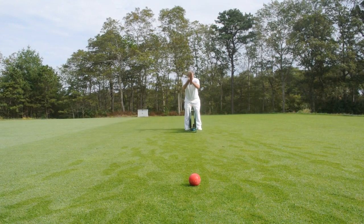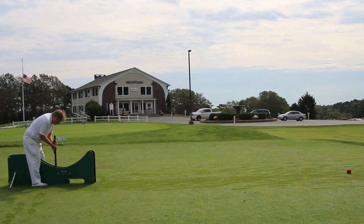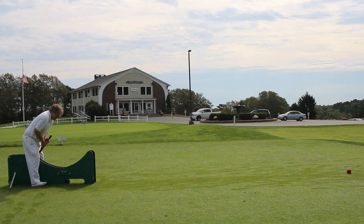Using the swing coach outside on the croquet lawn with a ball is a great experience. Before taking it on the lawn, hit some balls from one location to another to find the most level area. Once found, aim the swing coach at your target. A peg or stationary ball are good target choices since you don't have to replace them once they are hit.